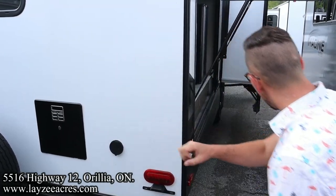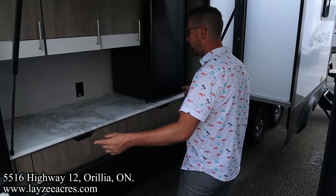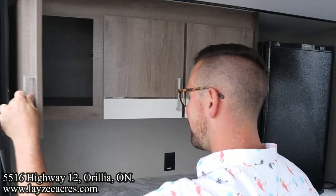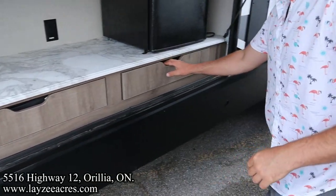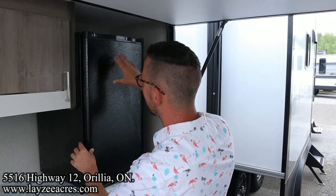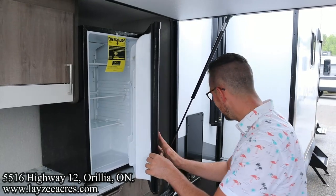Plug that spray port hose in there. Here's our outside kitchen — no sink in the kitchen, but we got the spray port. We have a receptacle out here, great storage in through there. We have a two-burner stove top, another little drawer in through here, and also a three cubic foot electric fridge in there. That's hydro though, so you've got to be plugged in to use that.